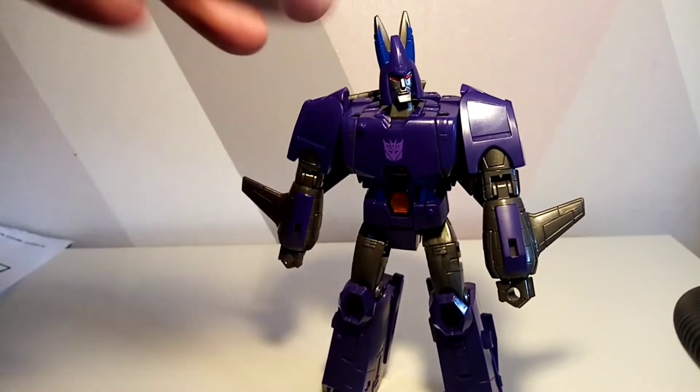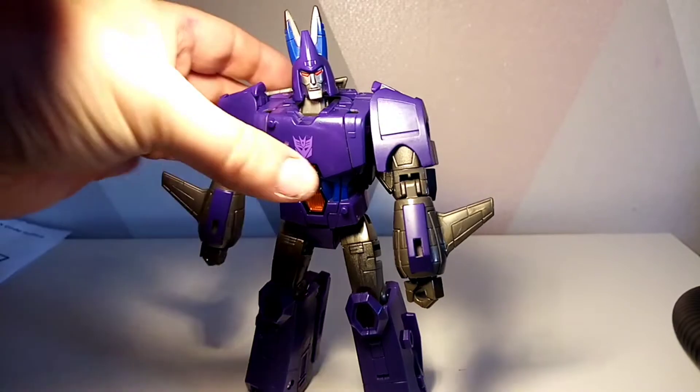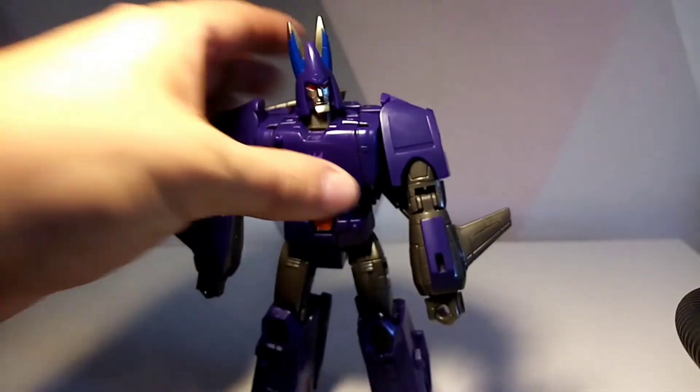Here is Cyclonus in all his glory. I didn't actually think they would do something like this, but I shouldn't be surprised given the amount of repaints we've had. I actually like this detail — if I shine the light on there you can see the sort of lead piping effect. It looks absolutely gorgeous.